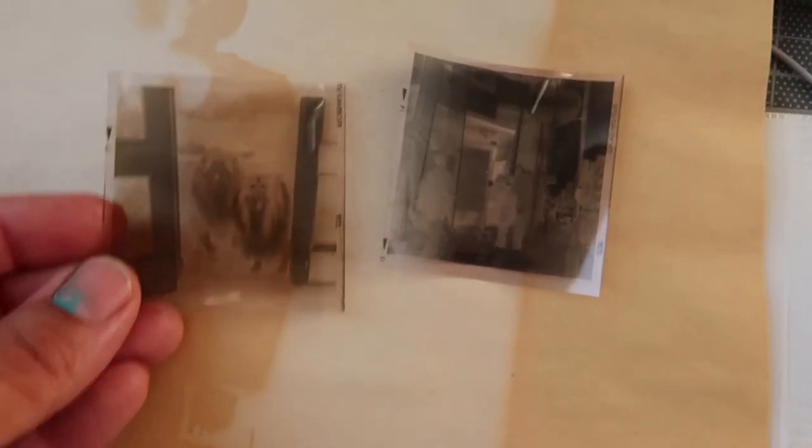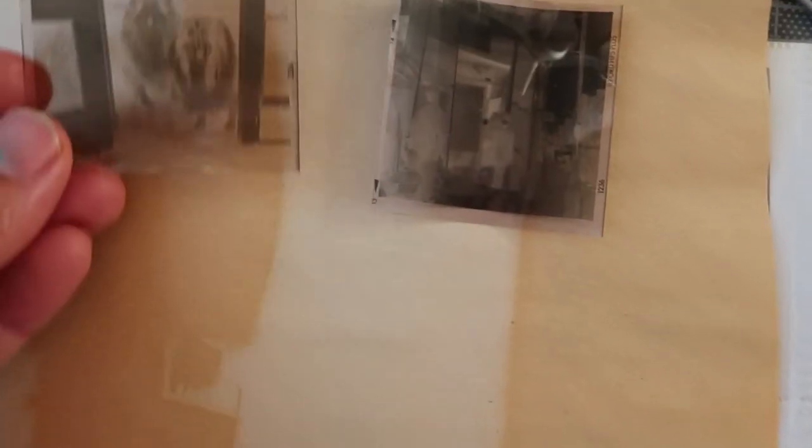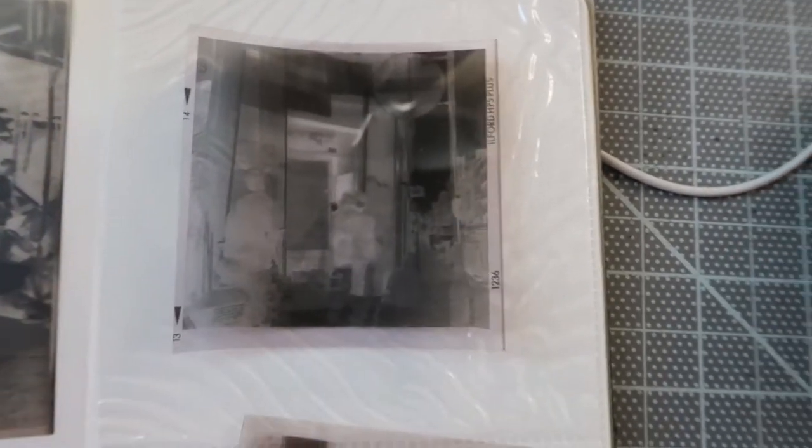I also have to say that it probably wasn't a great idea to leave this negative in direct sunlight for so long, because as you can see — this comes from the same roll — this one has become kind of paler and yellower, while the other one is still pretty dark.